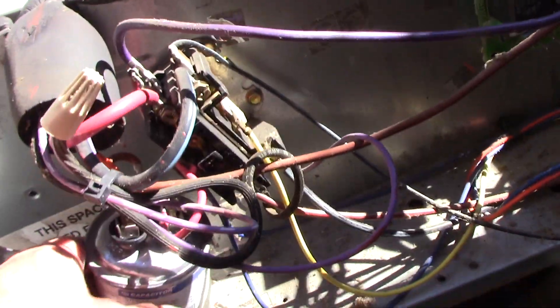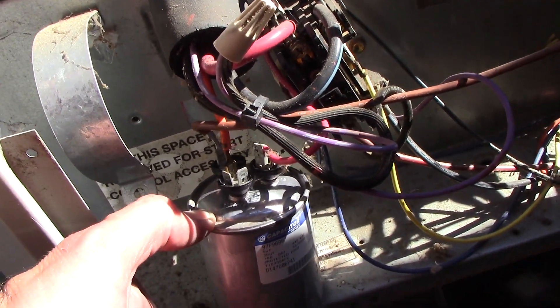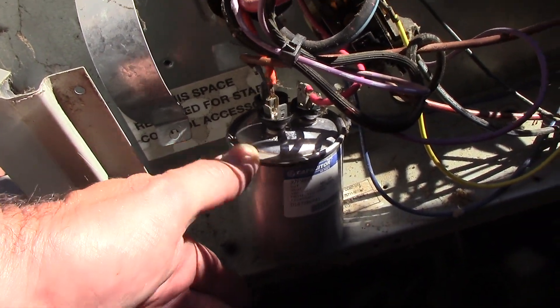I was able to power through the night — we just opened windows the old school way. Then the next day I got a new capacitor of the same rating, and we'll go through what it takes to check that with a meter and put it in.